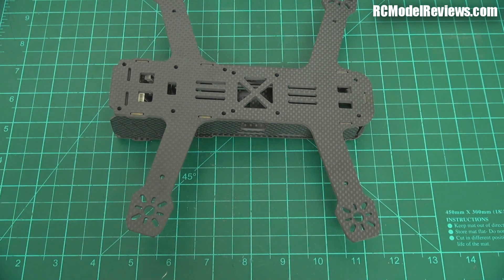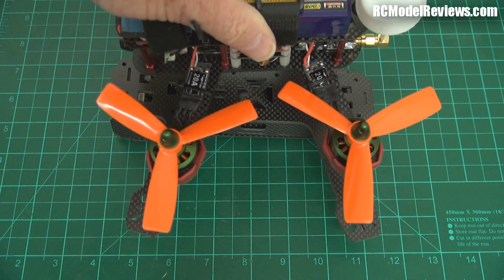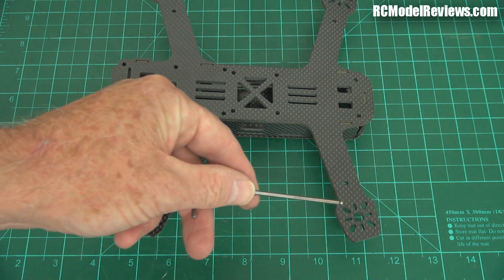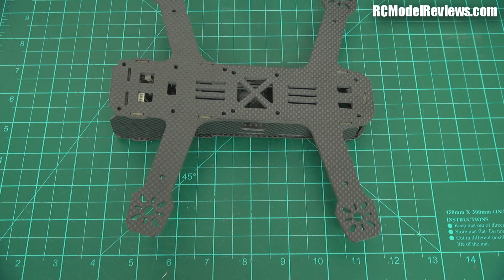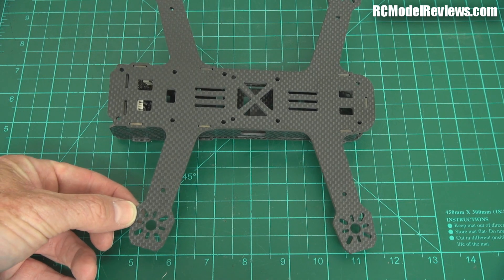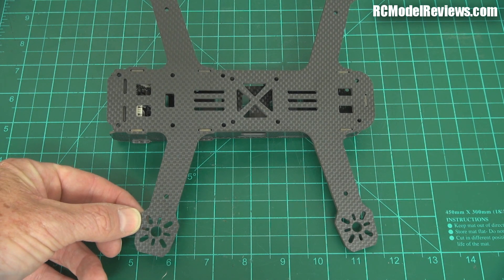Because this is bigger than the 180, there's quite a bit of difference in size, and the actual magnitude of the forces on the ends of these arms is going to be greatly increased over a 180-size quad. So I'm just not that happy about the fact that these ends here are going to be prone to breaking.